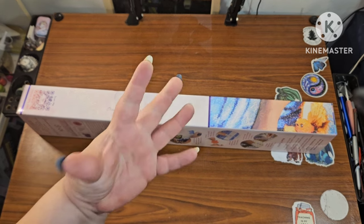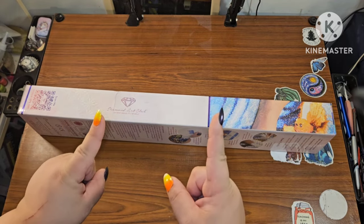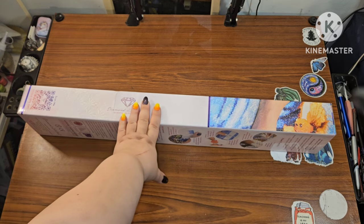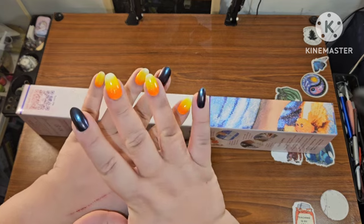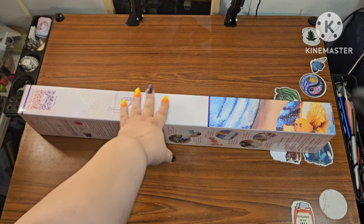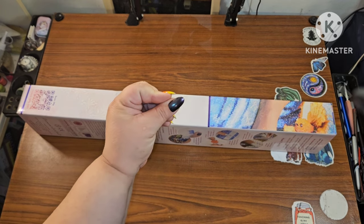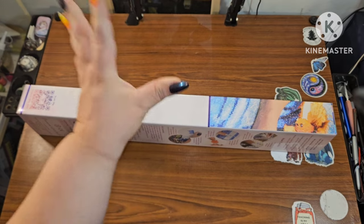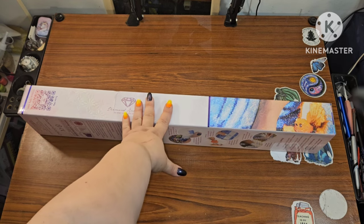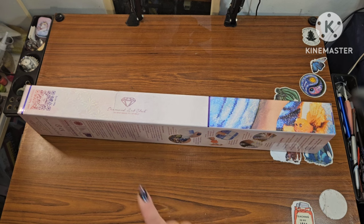It's a Cyber Monday sneak peek! I thought the fun was over but it's not — they have more in store for you. This one has quite a color scheme and, oh my goodness, when I tell you this one is gorgeous, I like there's not even words to describe how beautiful this is.